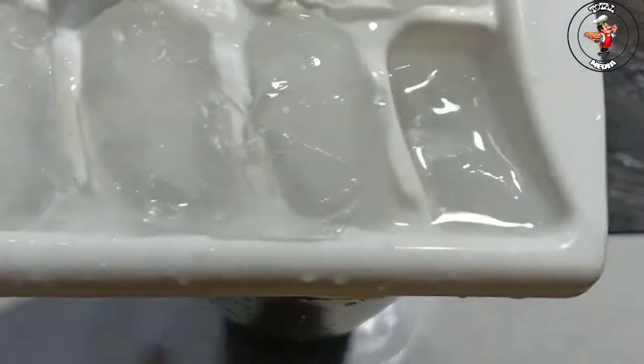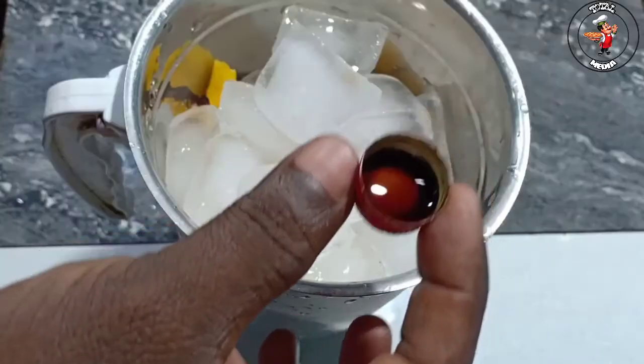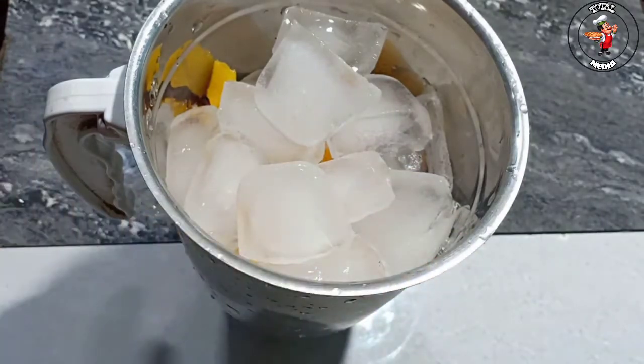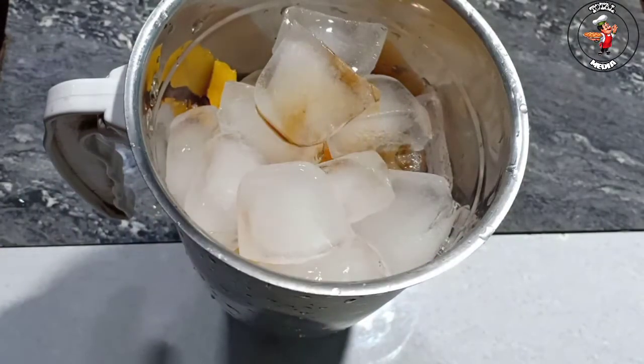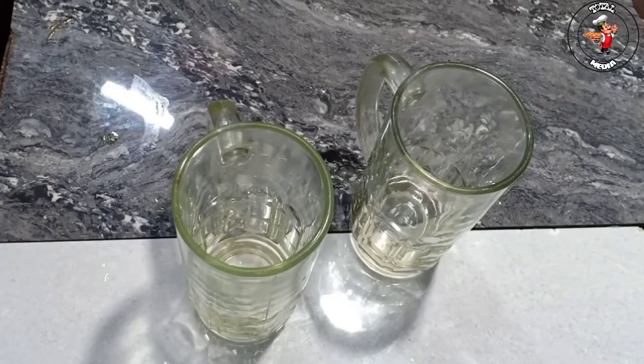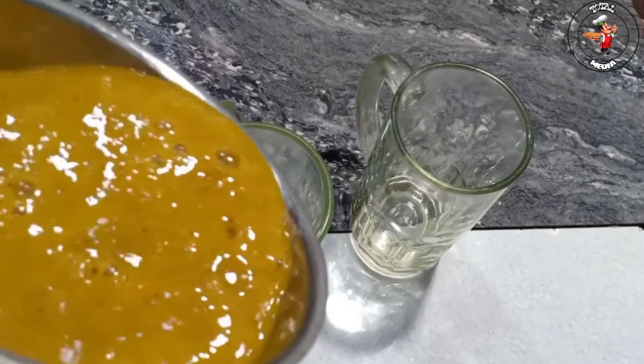This is our ice cube. Add 1 teaspoon of vanilla essence. Add 1 vanilla taste. This is what we have done. The juice is ready.